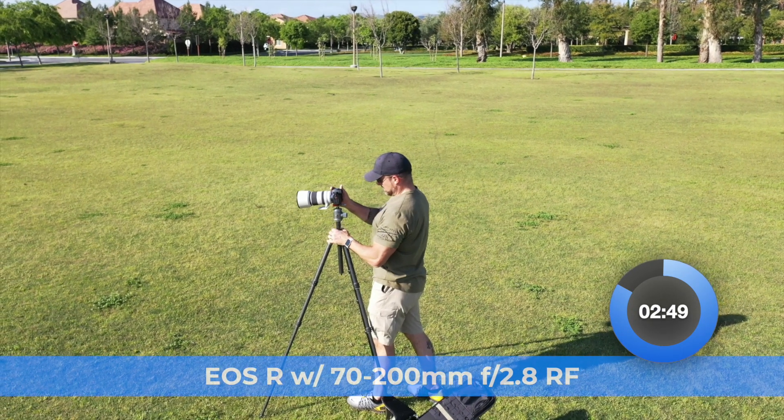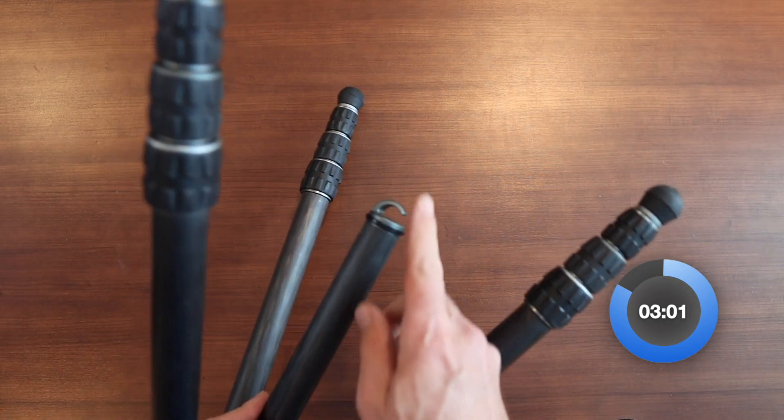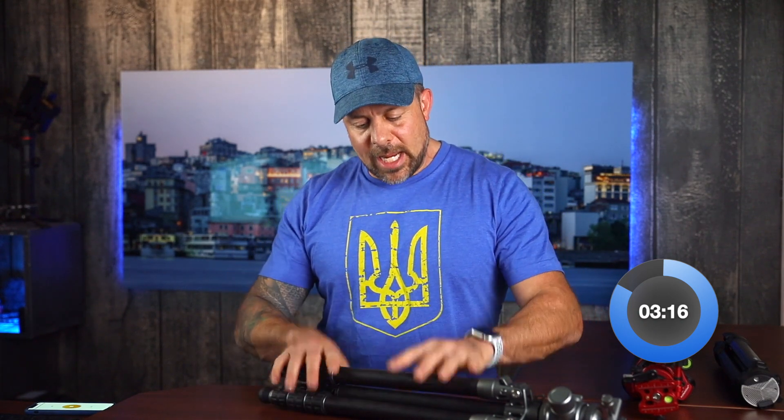Now for the performance of this thing — this tripod is rated to hold up to 50 pounds, which is plenty, more than most of us are actually going to use. Since I'm primarily shooting with a Canon EOS R and RF lenses, I'm nowhere near the weight capacity. Even with my heaviest lens, the 28-70 F2, that weighs 3.1 pounds, and the Canon EOS R is 1.5 pounds — 4.6 pounds combined. I have every confidence I could load this tripod up and not worry about the stability one bit. It has nice big rubber feet for traction and a center column hook for adding ballast for added stability. So all you DSLR shooters with those enormous lenses — this tripod is going to handle anything you throw at it.